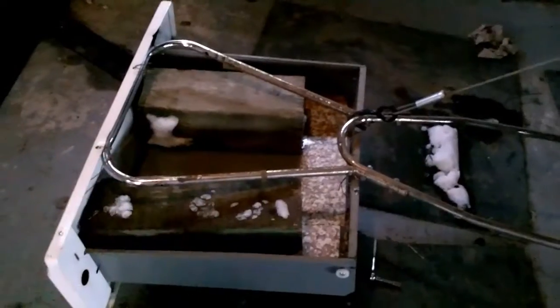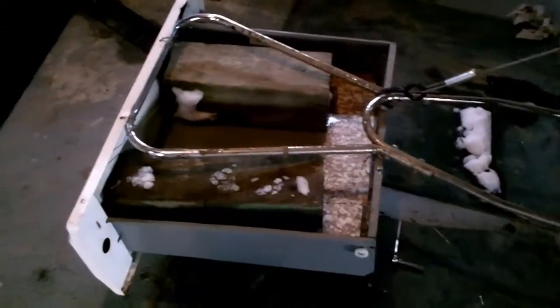Drilled a couple holes. The first one ripped out and when that happened it kind of folded up, so I had to put a couple tech screws to hold it back together, but it seems to be fine now. I got the two blocks in there for weight — they're not quite enough, I got an anvil over here I might use that.